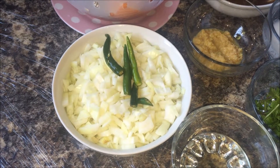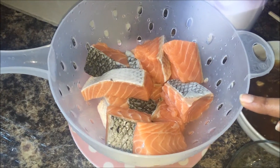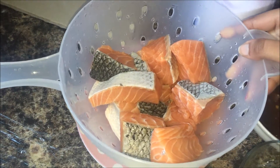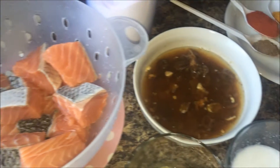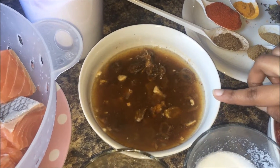Ingredients for fish curry or fish stew: fresh fish, cut into small pieces and cleaned properly. Tamarind puree — I have taken half lemon-sized tamarind and soaked it in warm water.